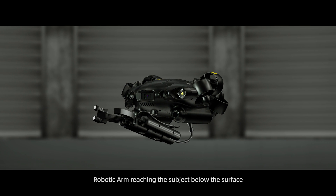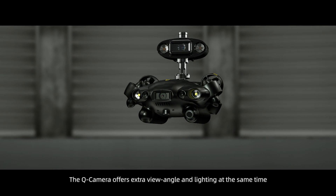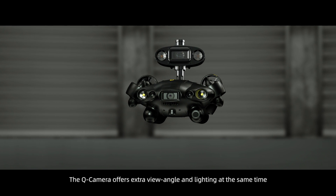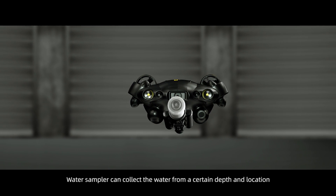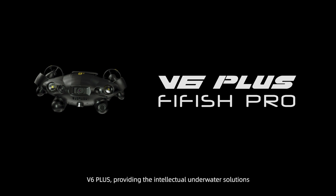A robotic arm can reach subjects below the surface. The cube camera offers an extra viewing angle and lighting simultaneously. The water sampler can collect water from a specific depth and location. The V6 Plus — providing intelligent underwater solutions.